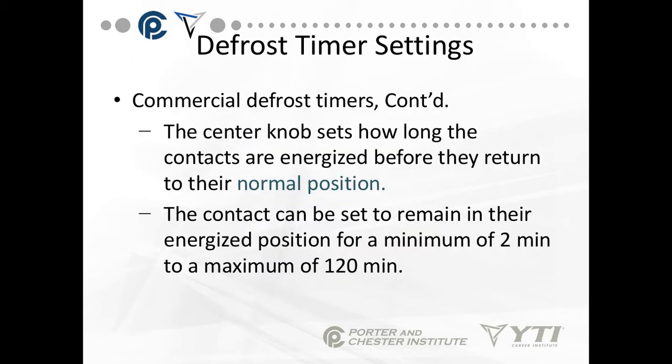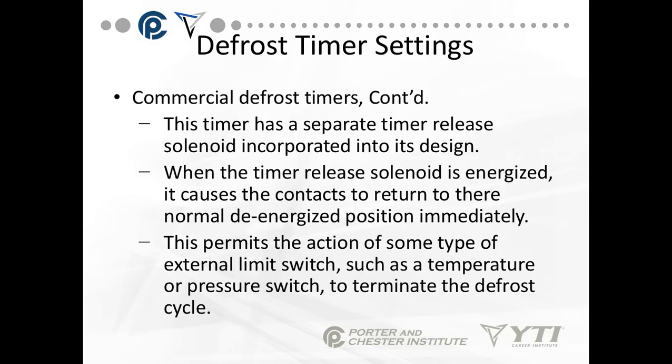The commercial timer center knob sets how long the contacts are energized before they return to their normal position. The contact can be set to remain energized for a minimum of two minutes to a maximum of 120 minutes, though a 120-minute defrost would likely put too much heat into the cooler.